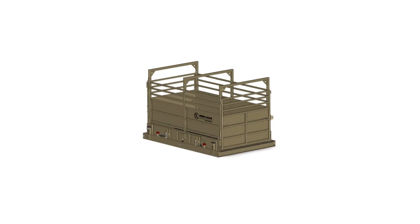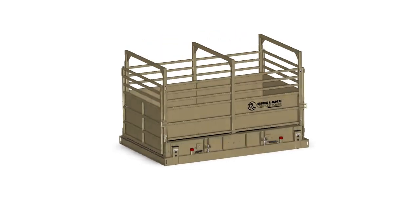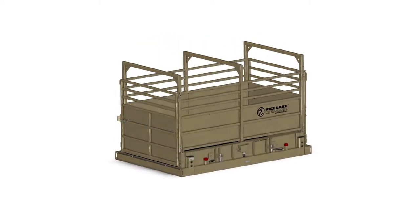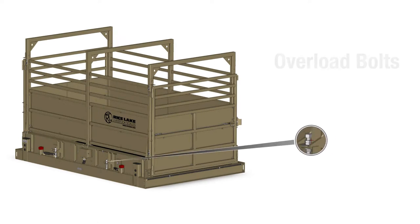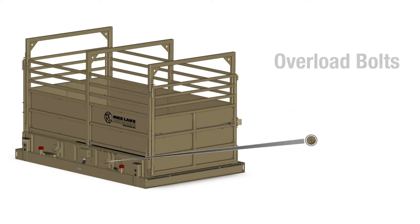The MAS LC Legal for Trade Livestock Scale provides reliable, accurate weighing for ranchers and processors that prefer a load cell-based weighing system. Overload bolts prevent damage to load cells during installation, maintenance, and transport.